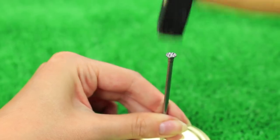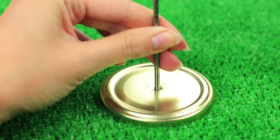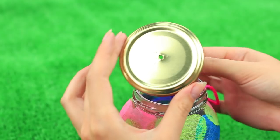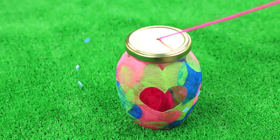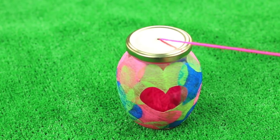Make a hole in the center with a big nail, put a ball of wool into the jar, and pass the thread through the top hole. Put on the top — your yarn won't get tangled anymore. The hearted jar will keep the ball safe and clean.